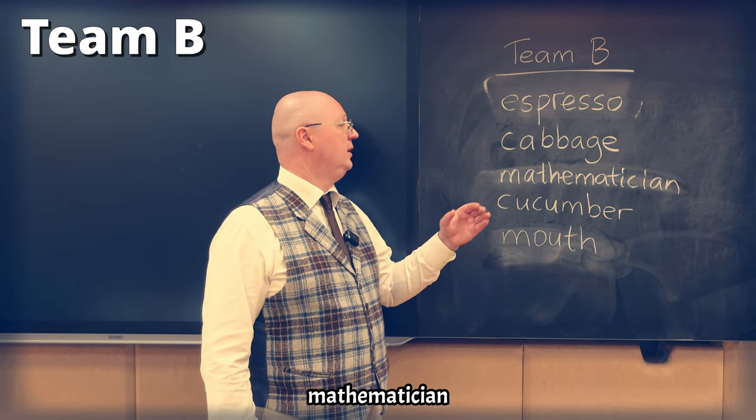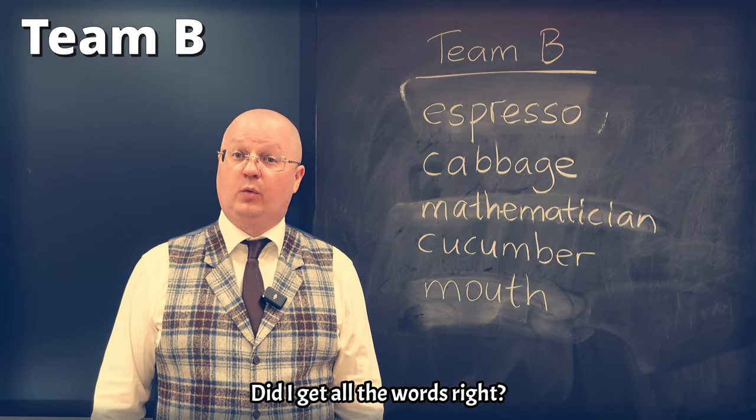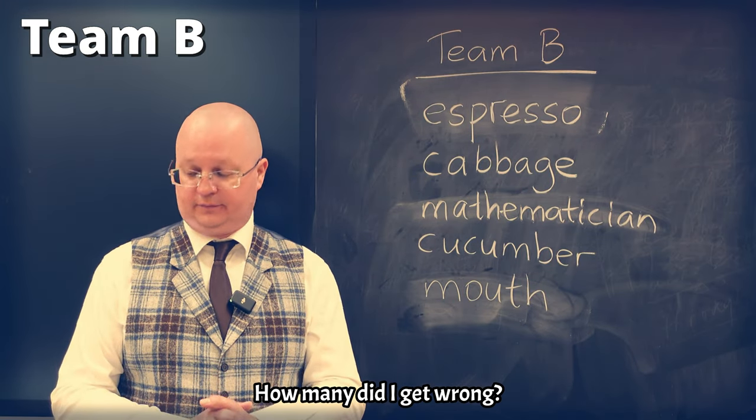Espresso. Cabbage. Mathematician. Cucumba. Mouth. Did I get all the words right? How many did I get wrong? Let's take a look.